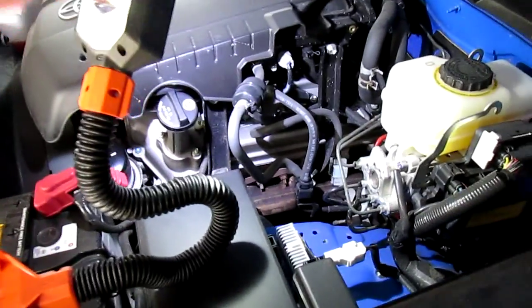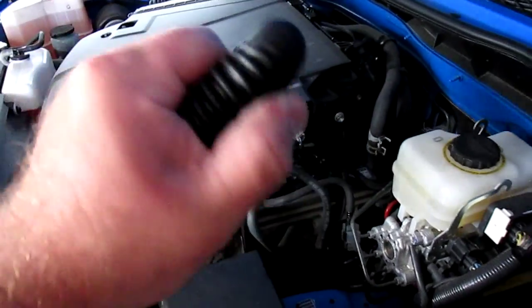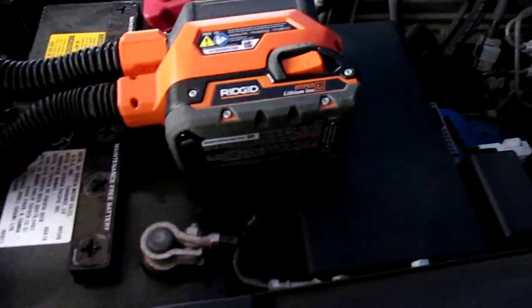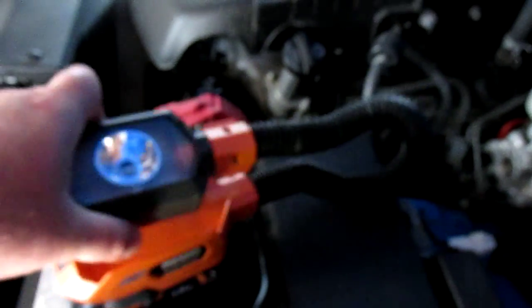It's very durable. It does store into itself like so, and then you've got it hanging so you can just pick it up and carry it any way you want. That is Ridgid's new Flex Light — the model number is R8692 if you want to pick one up for yourself. Thanks for watching — another tool review.